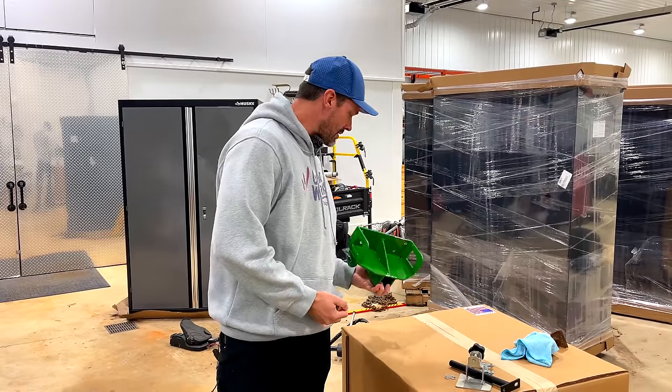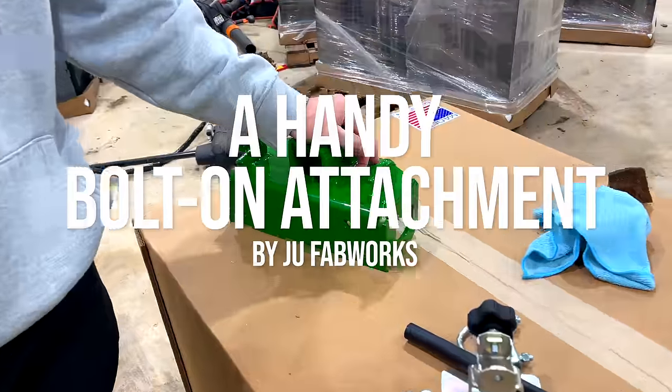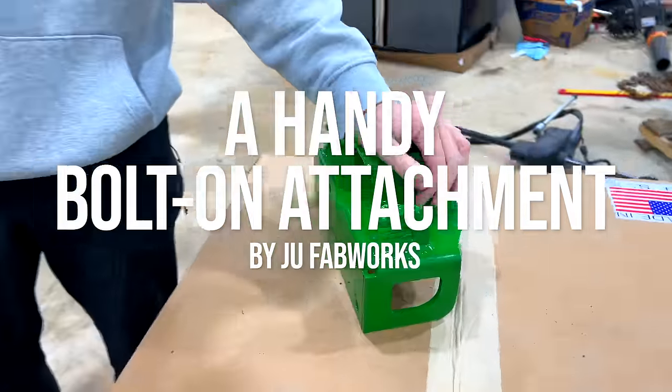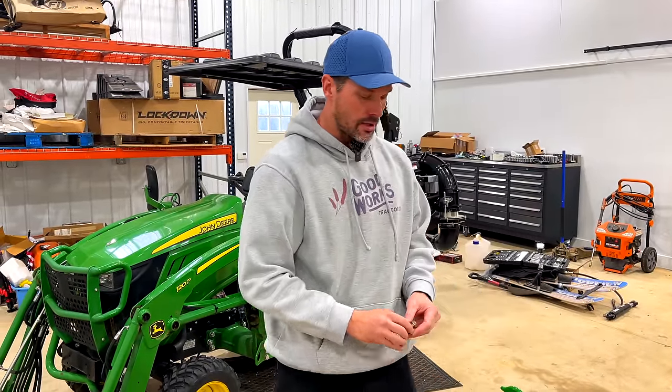Folks, we got this back in the spring and time kind of flies — well, actually I put it somewhere and then forgot about it, being honest. But time does fly because I can't believe how long ago I put it there and then forgot about it.